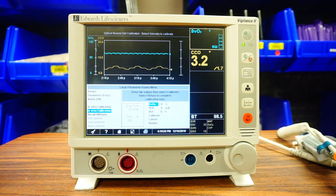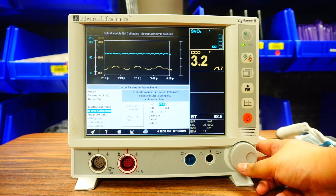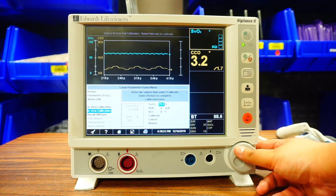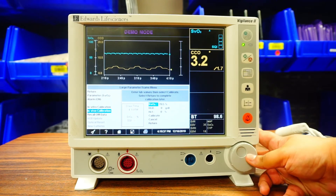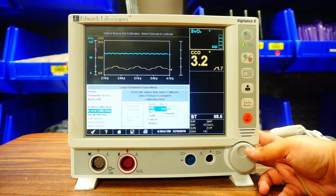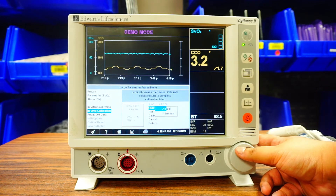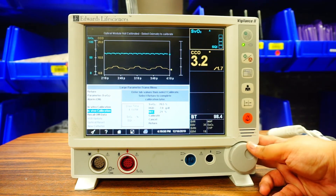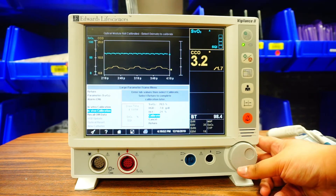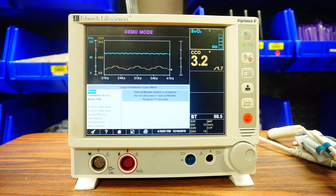Once you get your results, enter them in. For example, SVO2 was 70.5. Then put in your hemoglobin — we'll say it was 7. Hematocrit is automatically going to pop up. Once those three values are entered, press Calibrate. It's going to take 25 seconds to get that value, and then you will continuously see your SVO2 displayed.